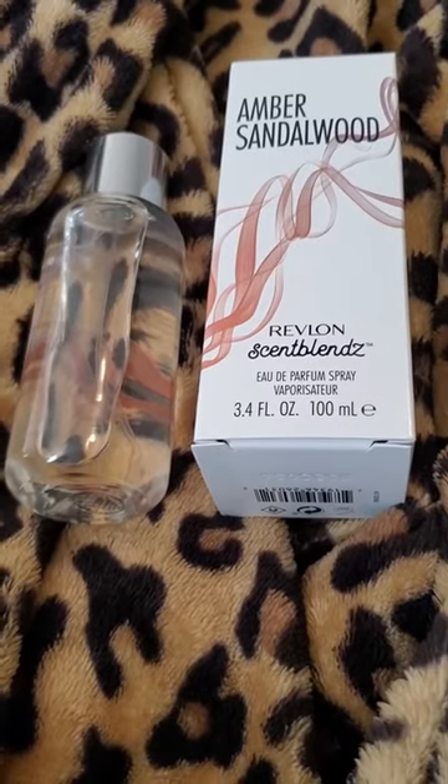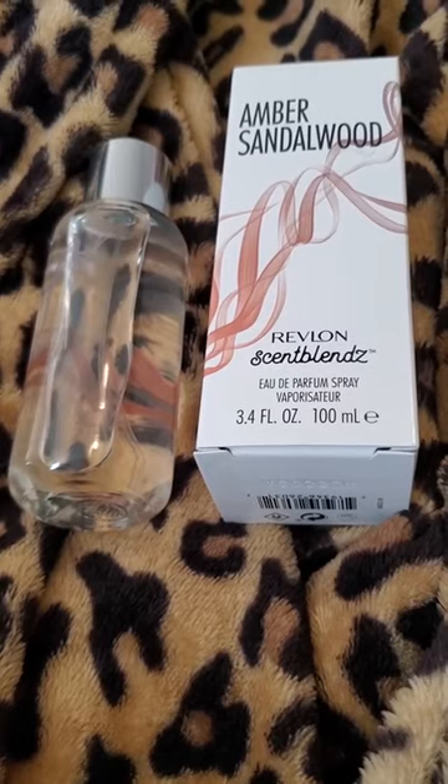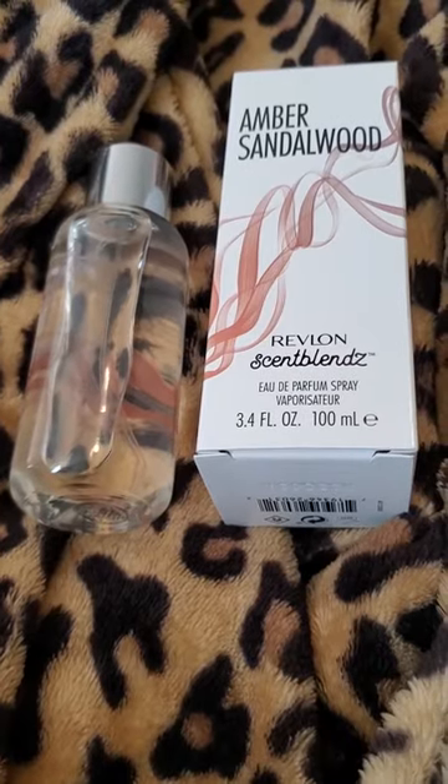This is supposed to be a unisex smell, just like in the other review I did with honeysuckle and jasmine, and this one I can imagine being unisex.